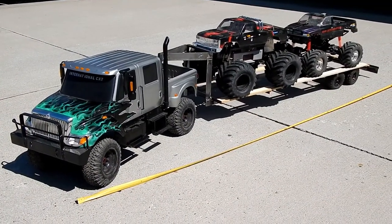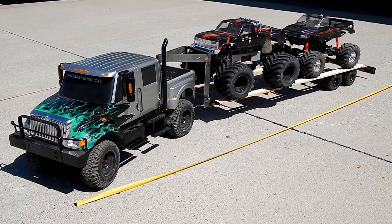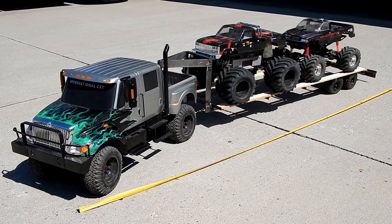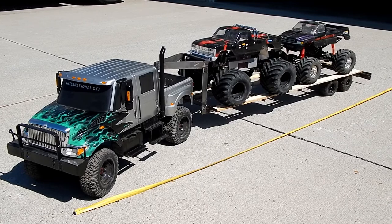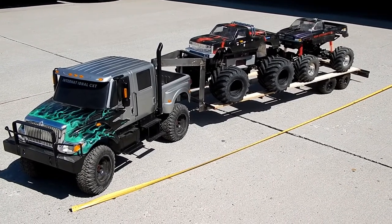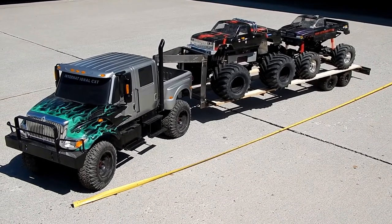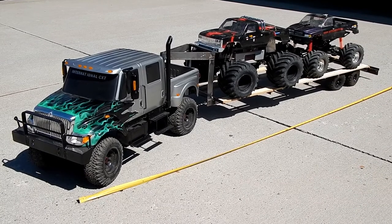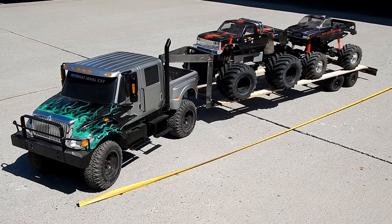Alright, had to get her out in the sun and get a good photo for you all. There she is — the CXT, the Kyosho USA-1, and then on the back of the trailer is the HPI Wheelie King. The USA-1 does overhang the trailer a little bit, but a real monster truck would too. It looks like it's going to be about six foot five inches long from the front of the bumper to the rear of the trailer.